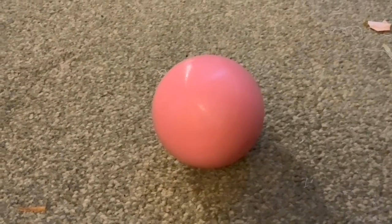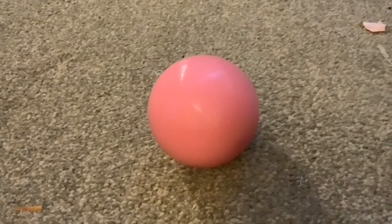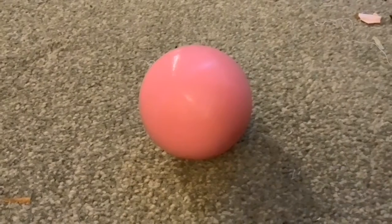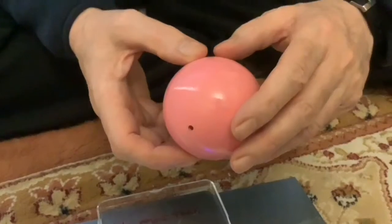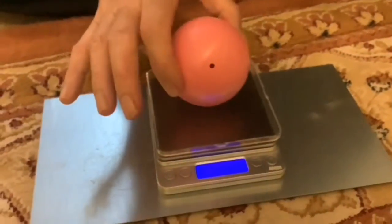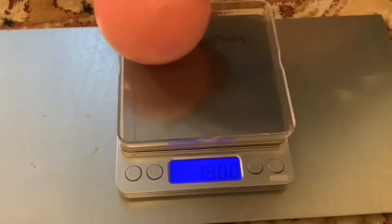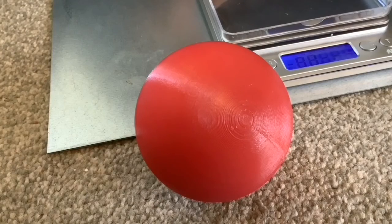Hi folks and welcome to this video where we're going to make another ball for the eyeballs. In a previous video we made this pink ball for the eyeballs and we made it really really light. It ended up lighter than the original ball, which we were really pleased about, because the ball we made before this one really was too heavy. When the eyeballs tried to kick it, it just wouldn't move sometimes.